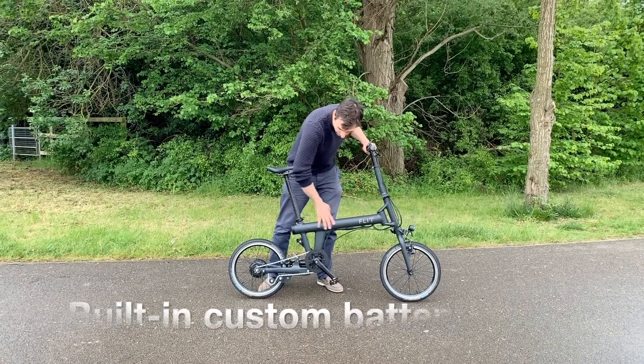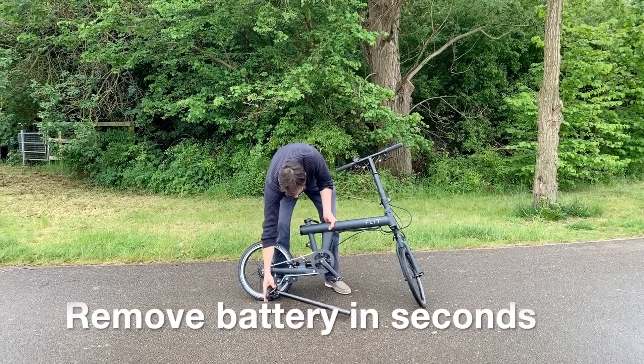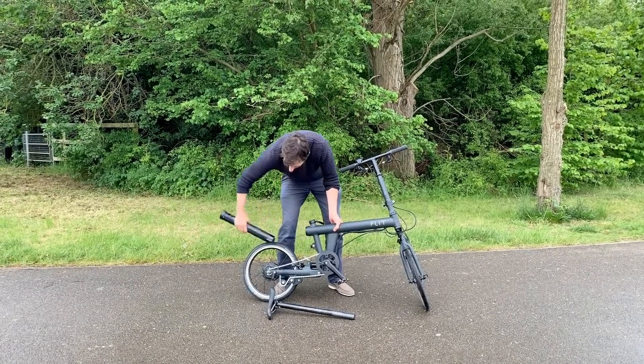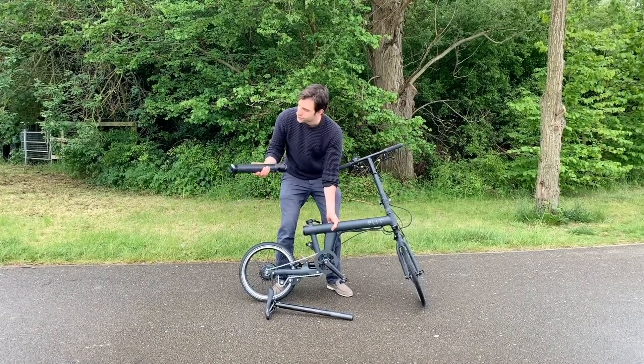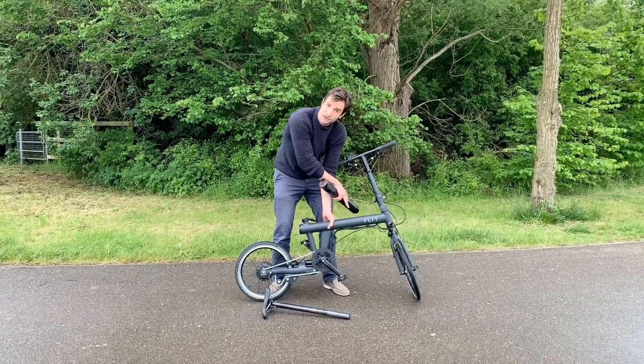The battery and electronics are all integrated into the frame here and it's pretty easy to take the battery out. You can pop out the seat post — the battery comes out like that — so you can charge from the battery itself, or there's a port on the other side of the frame for charging directly into the bike.